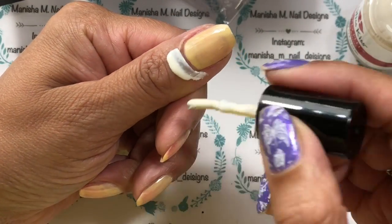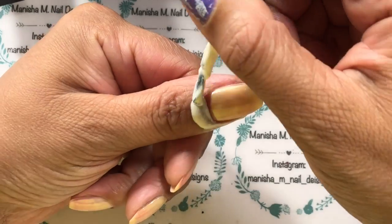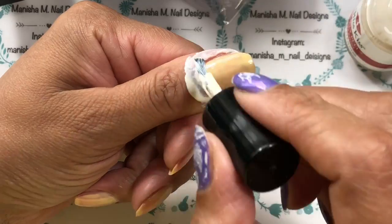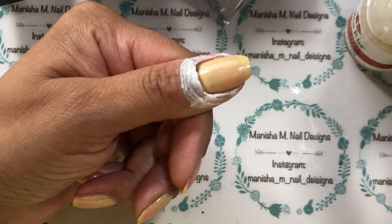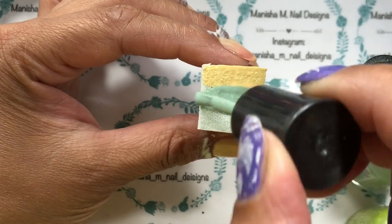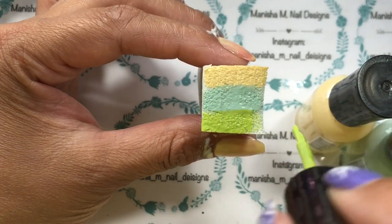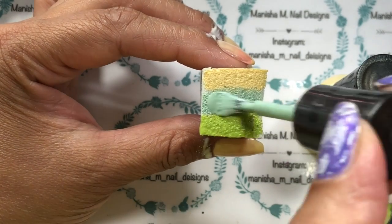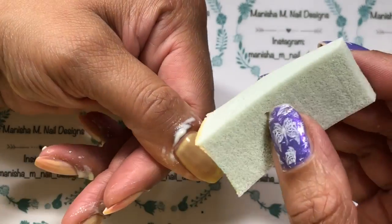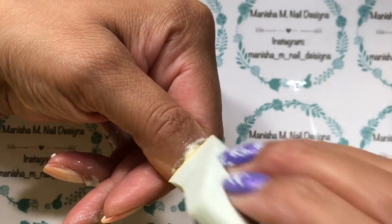I'm just going to apply the Bliss Kiss latex protection around my nails. If you're allergic to latex, definitely don't use this product — use tape, or there are latex-free versions out there. Just use a pre-dampened sponge; I find that gives a nicer, smoother gradient and you don't feel like you're losing as much polish into the sponge. Then just dab that onto the nails.